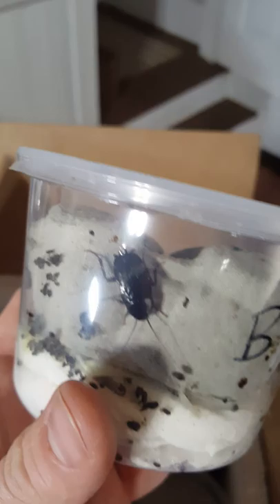They seem healthy. Usually if young nymphs are fine, everything will be. Here's Periplaneta fuliginosa — looks good. And Blatta orientalis — everything seems healthy in there.